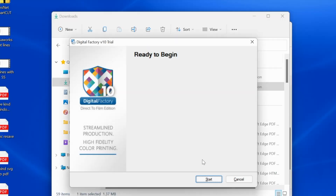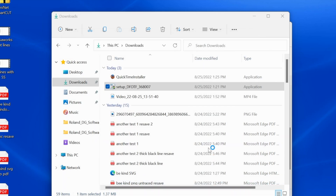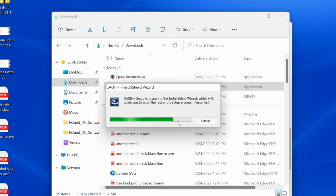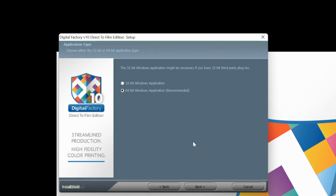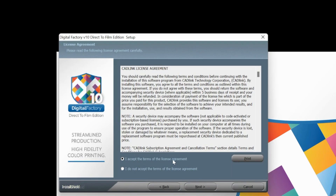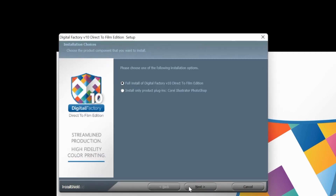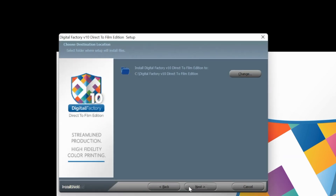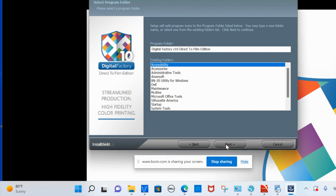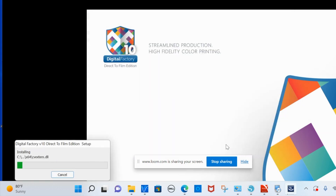Once that initial install is done, just follow the prompts. This is a pro RIP software and it's only compatible with a PC — I typically use a Mac, so I'm just as new to this as you might be. We'll accept the terms. Choose full install — there is an option to just install the plugin for CorelDRAW, but we're going to install the full thing. It's asking where to install; I'm going to keep it where it's suggesting and click next.